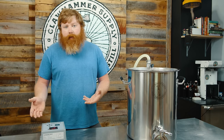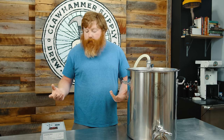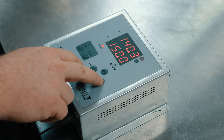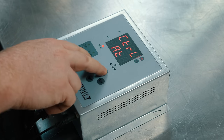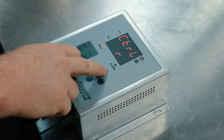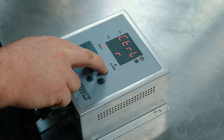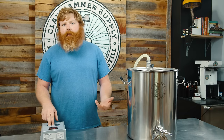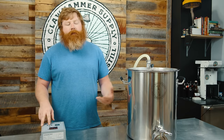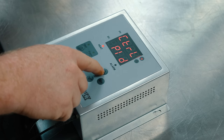Once the auto-tune is done, the AT just stops flashing. This controller is already tuned, so I'm going to cancel it. To cancel, go back into your OP settings and change it from AT back to PID. Also, while in this screen — if you do auto-tune and you're not happy with your results, 'R' will reset the PID settings back to factory defaults. That's nice if you've experimented and aren't happy with the settings — you can just revert to factory.